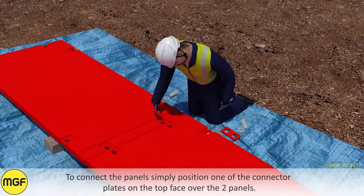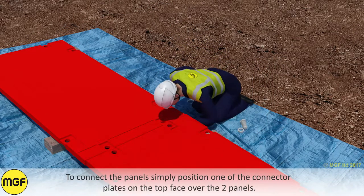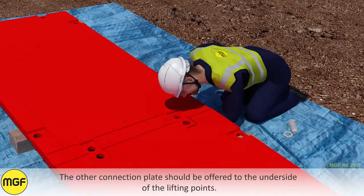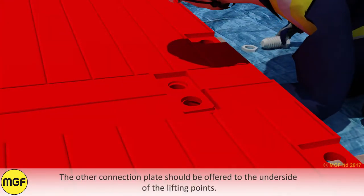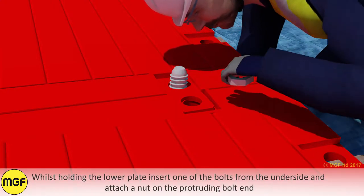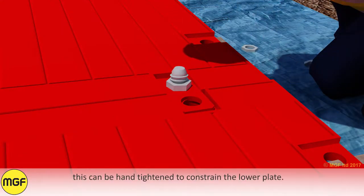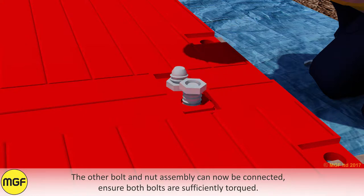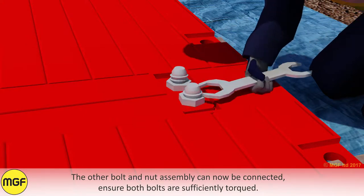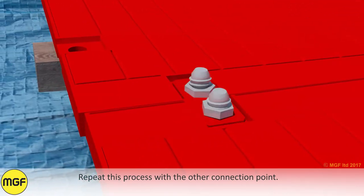To connect the panels, simply position one of the connector plates on the top face over the two panels. The other connector plates should be offered to the underside of the lifting points. Whilst holding the lower plate, insert one of the bolts from the underside and attach a nut on the protruding bolt end. This can be hand tightened to constrain the lower plate. The other bolt and nut assembly can now be connected. Ensure both bolts are sufficiently torqued. Repeat this process with the other connection point.